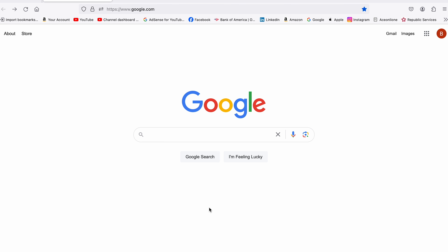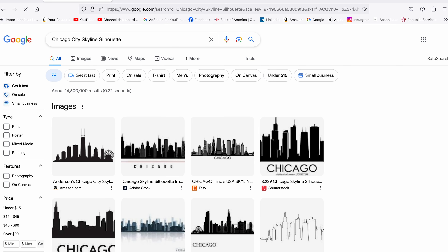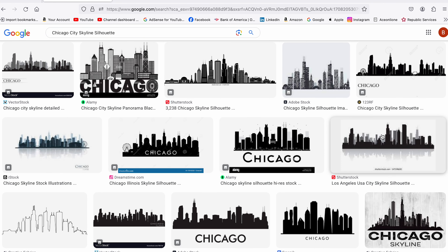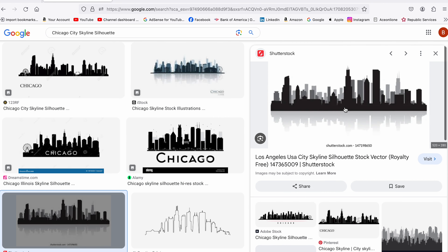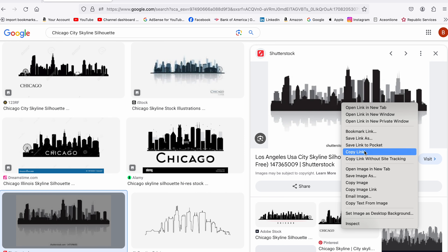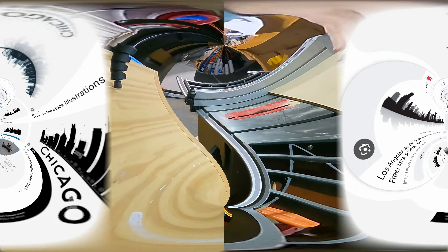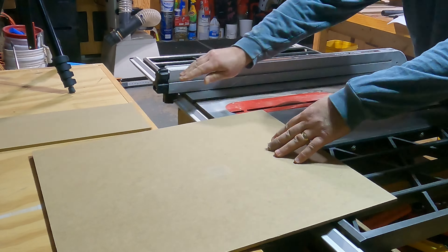Before I got started I went and did a Google search for Chicago city skyline silhouette. Once I found the image that I wanted I basically copied it and saved it, then I went to my local print shop and asked them to print it out for me in a larger size, like 22 inches wide, which they did.